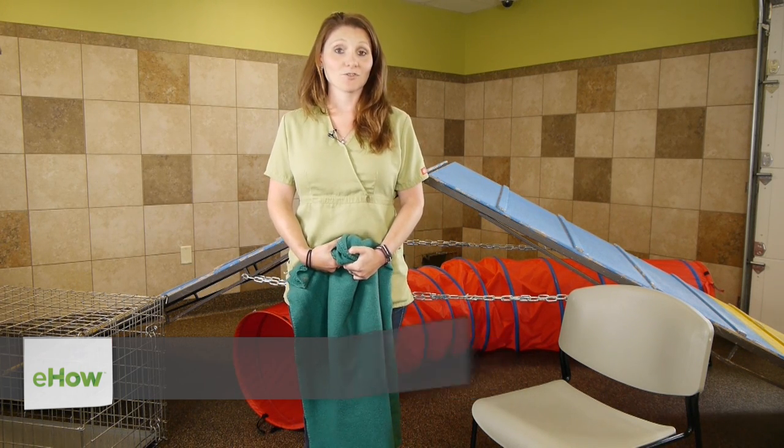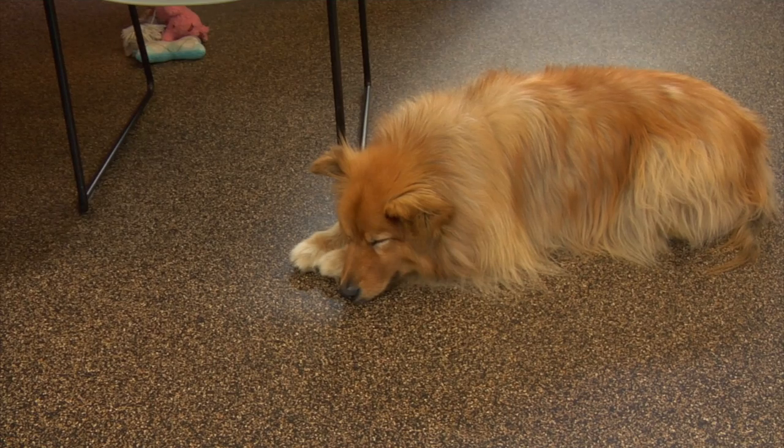Hi, I'm Amelia. I'm the dog trainer here at Advanced Animal Care of Colorado, and today I'm going to tell you how to keep your dog from scratching up your furniture with their claws.